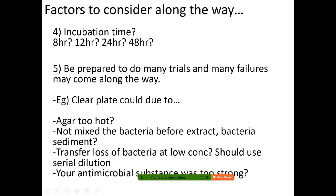There are many reasons for failure: agar too hot when adding bacteria, not mixing the bacteria properly, transfer loss at low concentration — which is very common at very low concentrations, which is why serial dilution is important. It's also possible that your antimicrobial substance was too strong, so you need to dilute it a little bit.